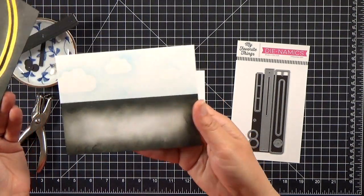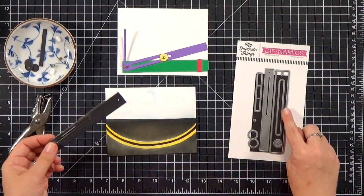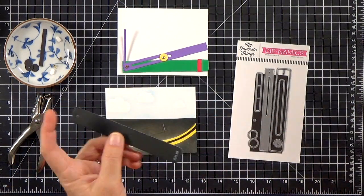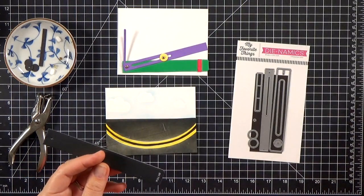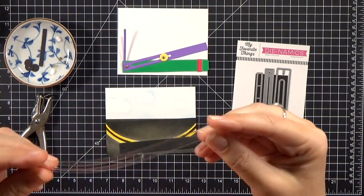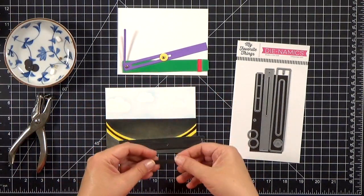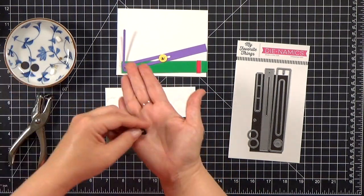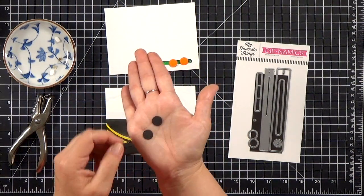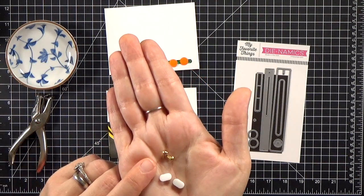Off screen, I've gone ahead and cut out all of my pieces. I ink blended a background and a little piece that will cover it up, and I cut all of my pull tab and other pieces from the dynamic set out of black card stock. I've already stamped 'pull' on the tab there with the Heavy Doodle set. The only piece I did not cut from black card stock is the arm — that purple piece — which I cut from clear acetate because I want it to be hidden. All the other pieces in the dynamic set I cut from black card stock.